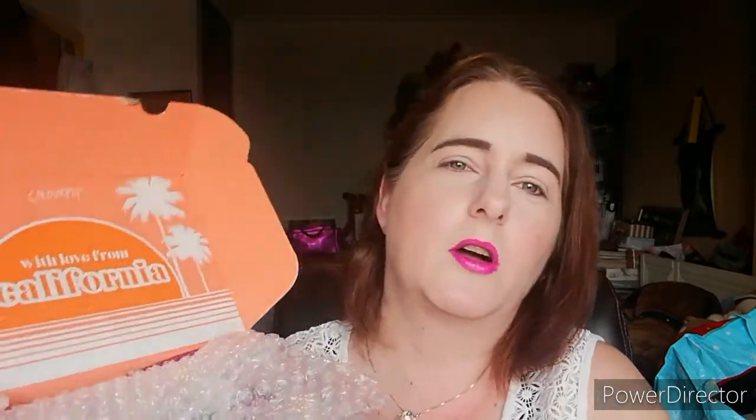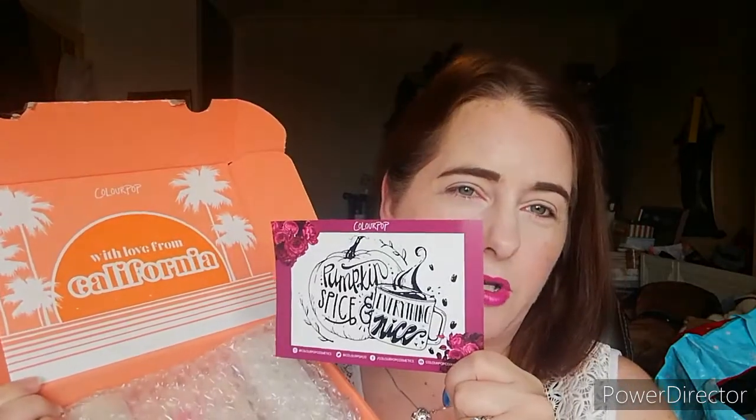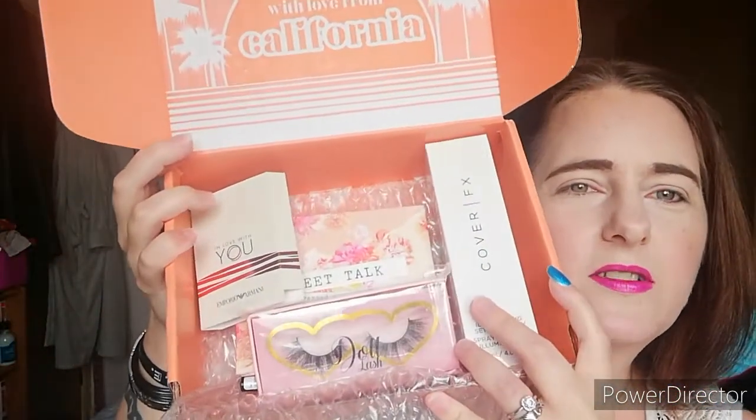So the box came beautifully wrapped. I also had a message from the seller — it said: 'Hey Shelley, hope you have as much fun with this mystery box as I did making it.' That was really lovely. So this is what my beauty box came as — I had some really nice things in there.